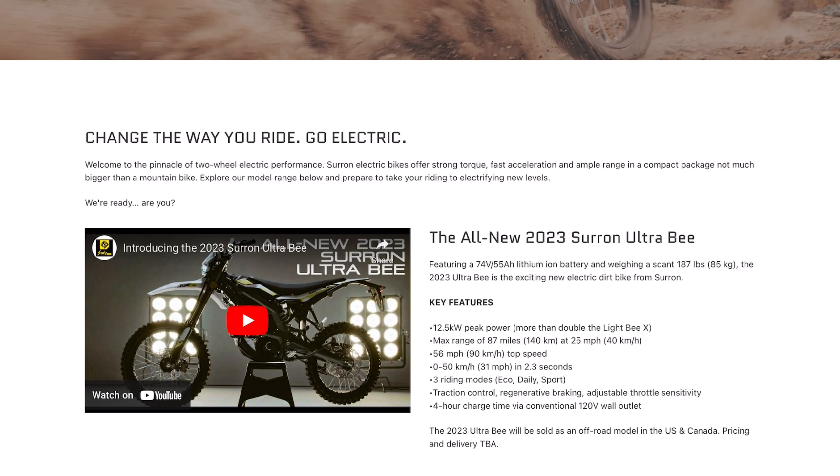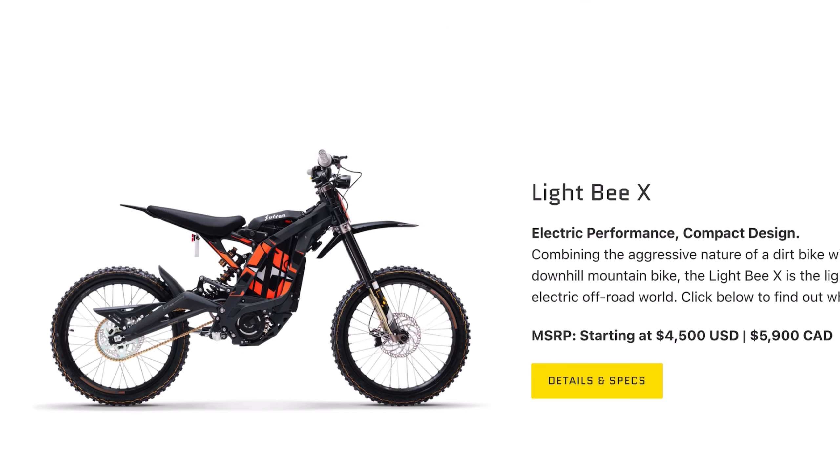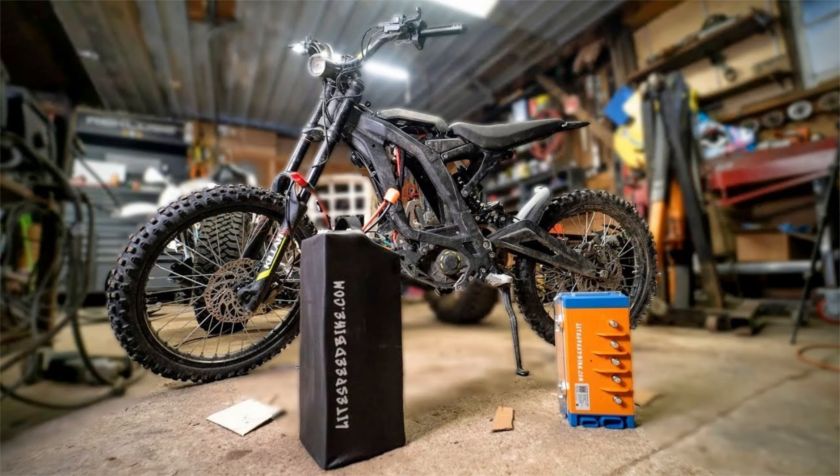I know half of you watching already left a comment saying that because you need insurance, a license plate, it's not worth it, and instead you're going to pick up a Light Bee. And that's fine — you can do anything you want with your money. But the Ultra does provide value by fixing a shortcoming of the Light Bee. Currently when people buy the Light Bee, it's a fantastic product, but tons of people end up spending way more money upgrading the battery, the controller, and even the motor.